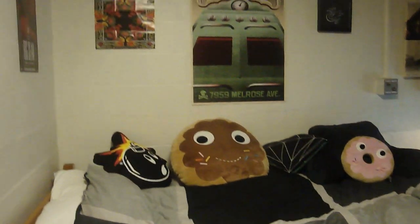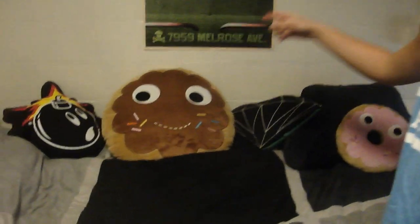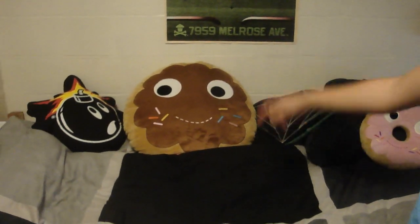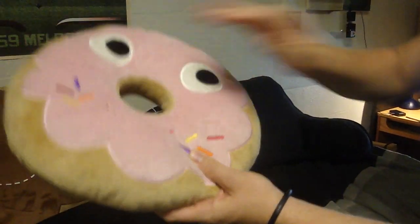Then you can see my bed right here. You have all my favorite pillows. This is what I use to study on — I love it. It's a donut from Kidrobot. Got Diamond Supply Company — obviously I love Diamond Supply Company. Then you have a Hundreds pillow with a Hundreds atom bomb, and then a little cute donut right here.